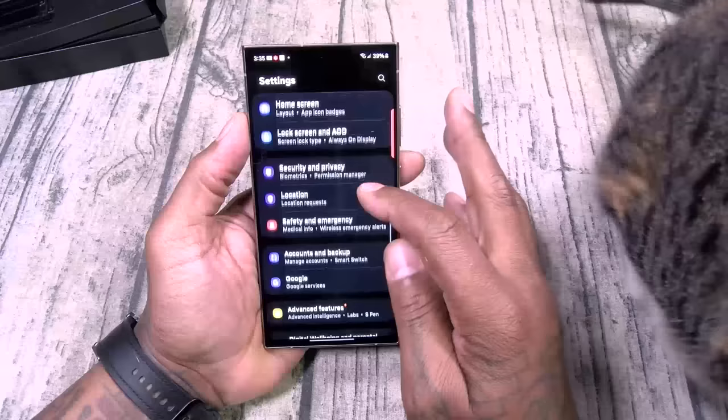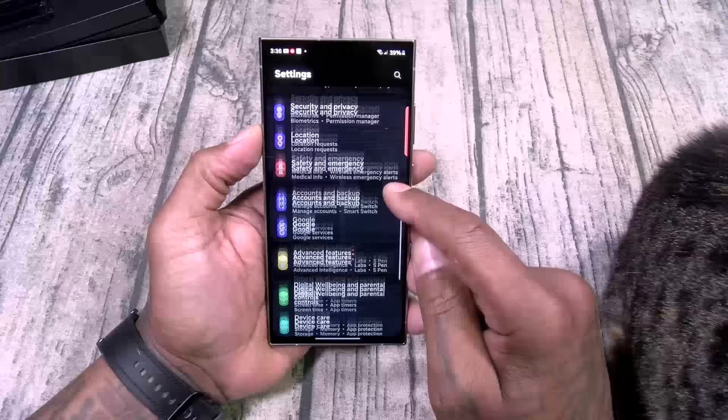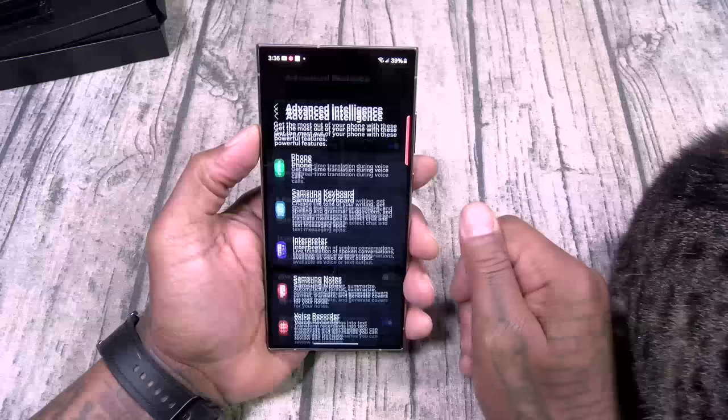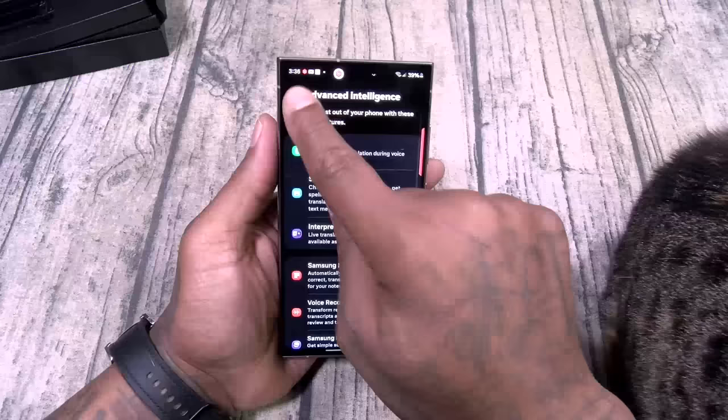Location, safety and emergency, earthquake alerts, wireless emergency alerts, accounts and backup, Google service. Let's go to advanced features — advanced intelligence. You got the Samsung keyboard interpreter, Samsung Notes, voice recorder. I'm pretty sure y'all seen the unpacked event — there's a lot of AI capabilities on this phone. I'm dying to try this translation stuff.